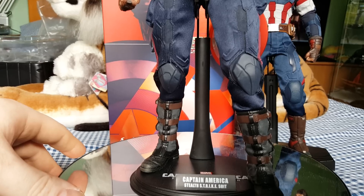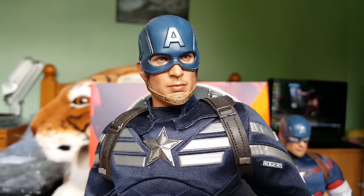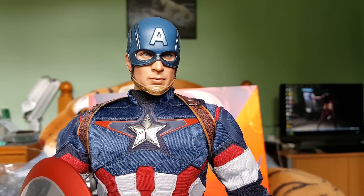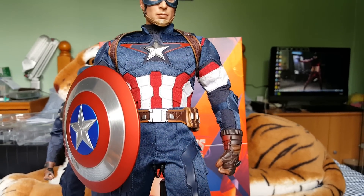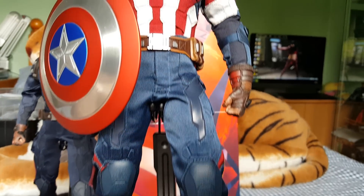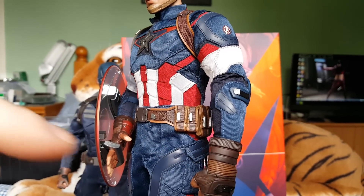This is just a quick look at the figures so you can see the differences between the two. Now here we have the Captain America from the Age of Ultron movie. In my opinion, having had all the Captain Americas that have been released, this is the best Captain America that Hot Toys have produced. The one from the Avengers movie wasn't too bad but this one just looks so much better — it's a little bit more beefed out than some of the others. The articulation on this figure has been improved from the Stealth Strike Suit version; you can move the arms a lot more.